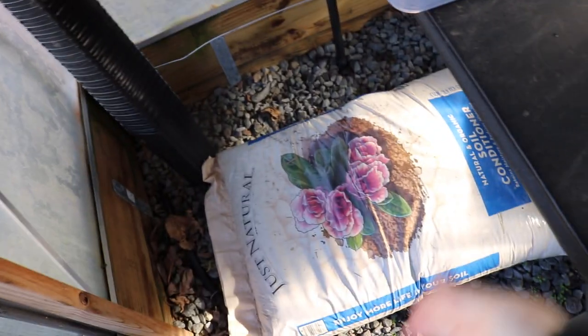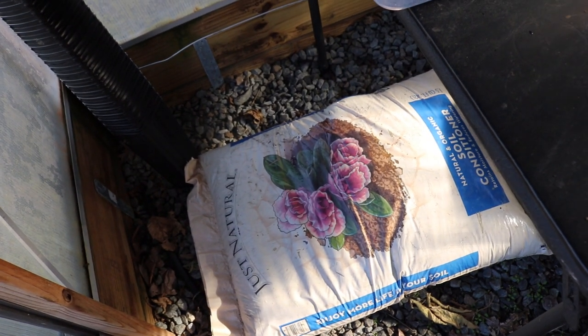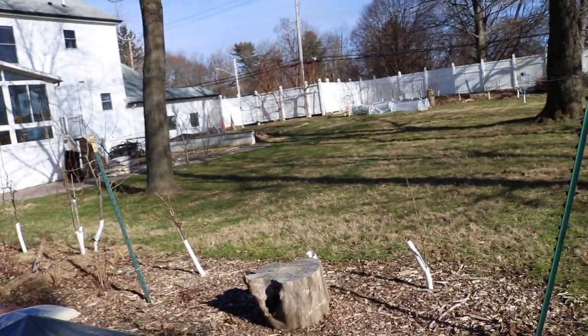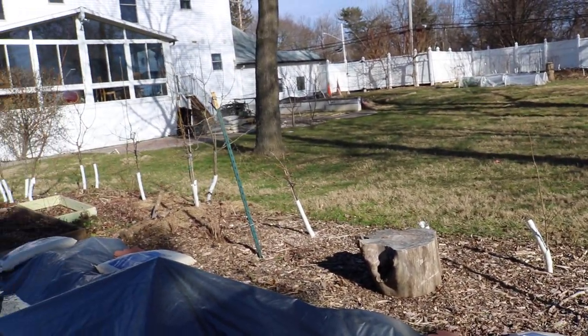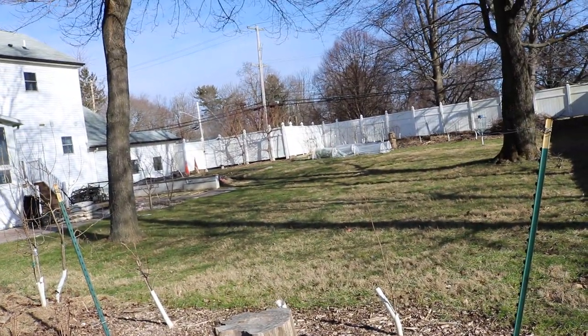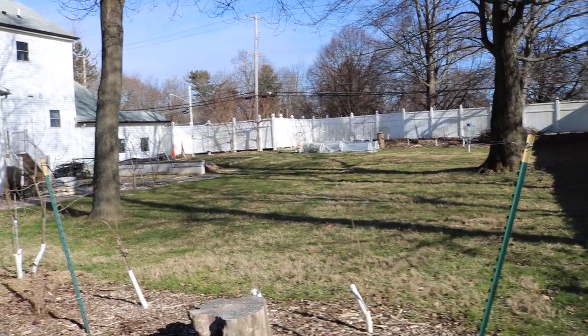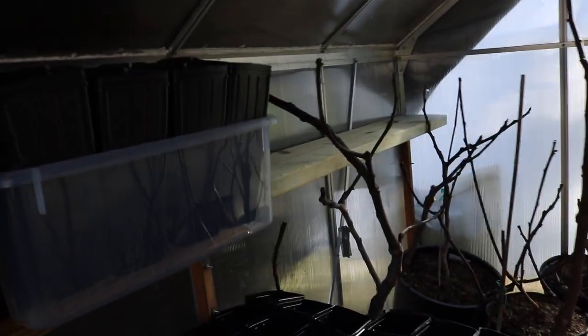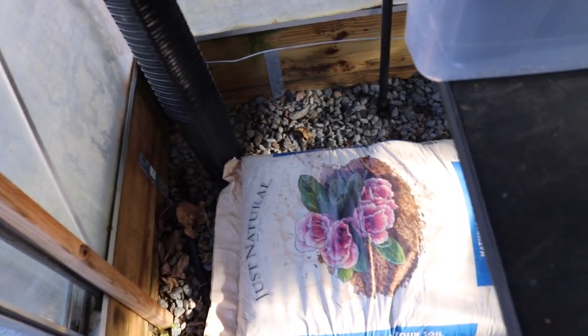We've got our tree pots here and we've pretty much filled up the bins in preparation for adding soil. There's the Just Natural Soil Conditioner. It's so cold outside that the ground is frozen and the soil is frozen too, so I'm bringing some soil in here just to thaw it out.